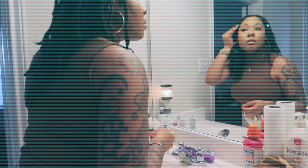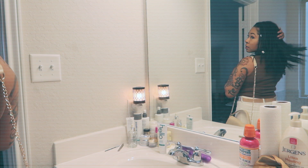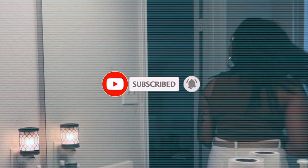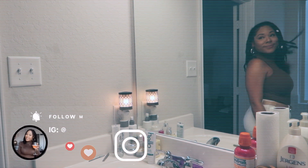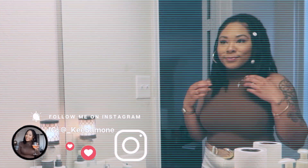Hello beautiful people and welcome back to my channel Simply Key Simone. If you are new here, welcome, and if you're returning, welcome back. In today's video, I'm doing my daily lock routine, and this daily lock maintenance will give you no build-up at all. If you are interested, just keep on watching. Don't forget to give this video a big thumbs up, leave me a comment below, and follow me on Instagram at underscore Key Simone.